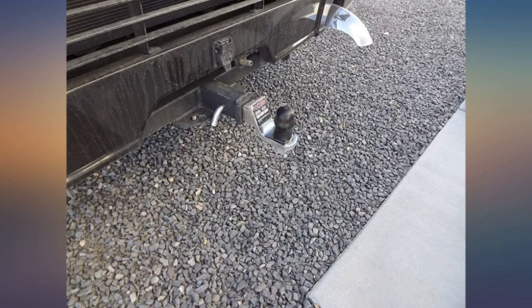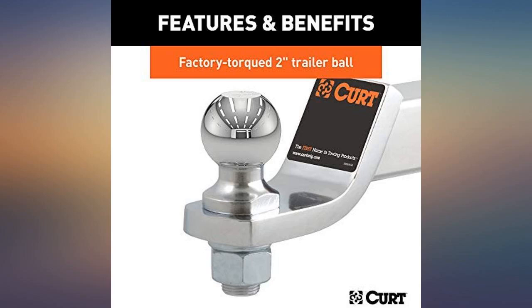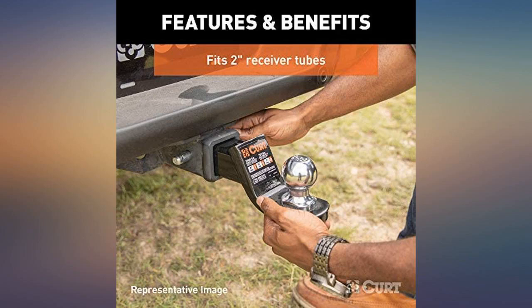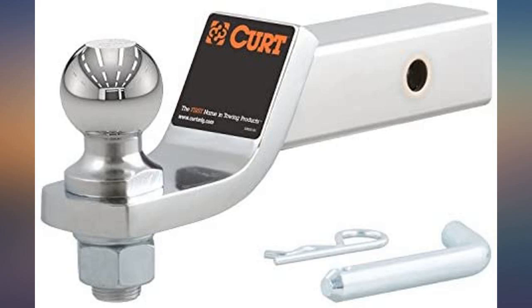Bought this with a receiver for my CR-V. Looks good. Even after a few tows and about 6 months of ownership, the ball is in good shape. The finish still looks very good and exceeded my expectation in terms of appearance. Not perfect, but holding up better than I thought.